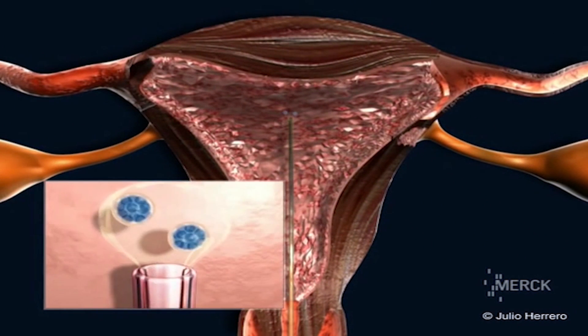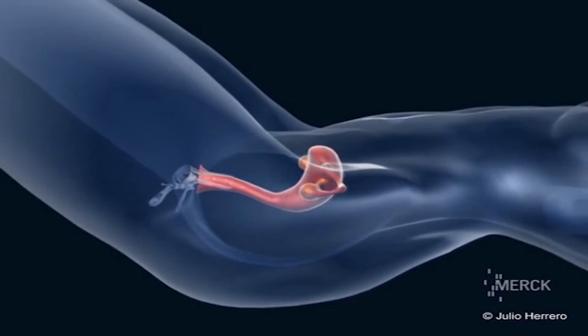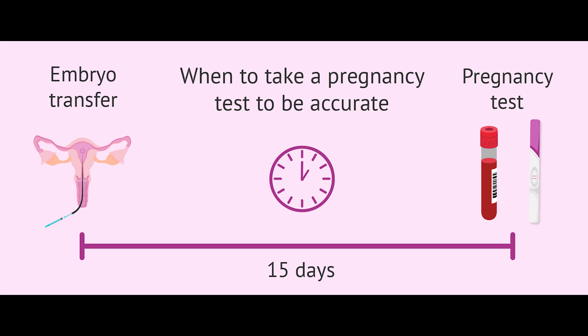The embryos are loaded in the same way. Further instructions for continuing medications are given, and the post-transfer pregnancy test date is informed, which is around 15 days from the day of embryo transfer. And this completes the frozen embryo transfer cycle.